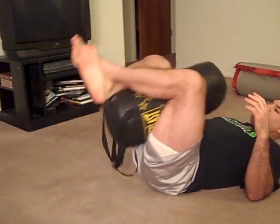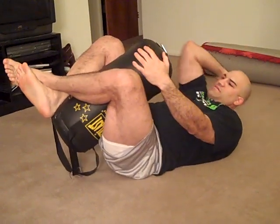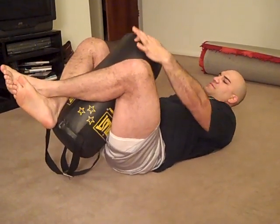Also for your ground defense or your MMA, you've got elbows here down, you've got elbows across, and you've got striking.